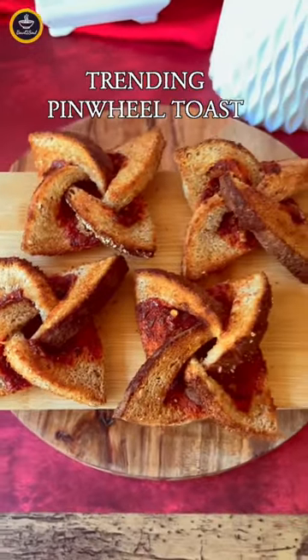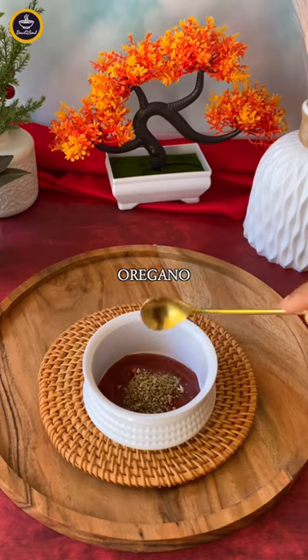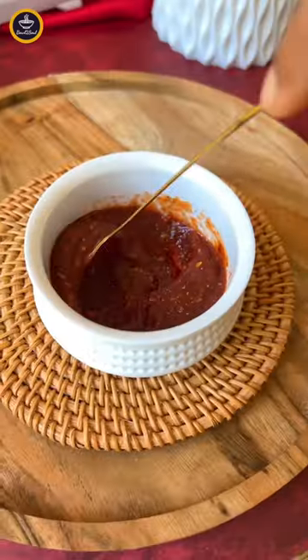This fancy looking pinwheel toast is very trending on the internet, so I thought to give it a try with a twist. First of all, mix basic seasoning in ketchup and spread a simple spread.